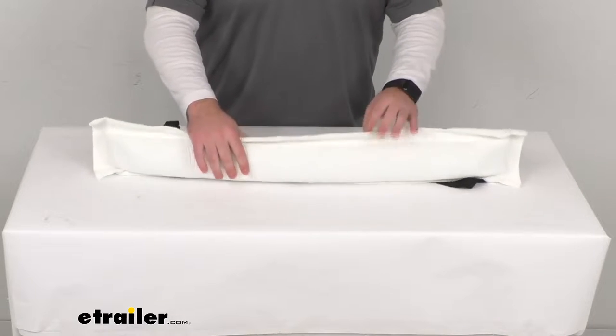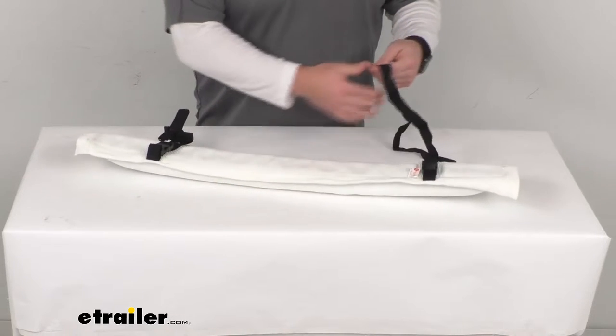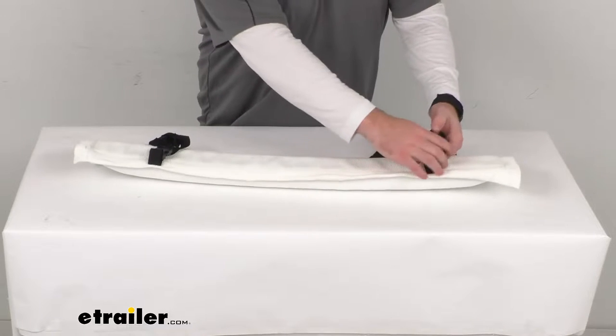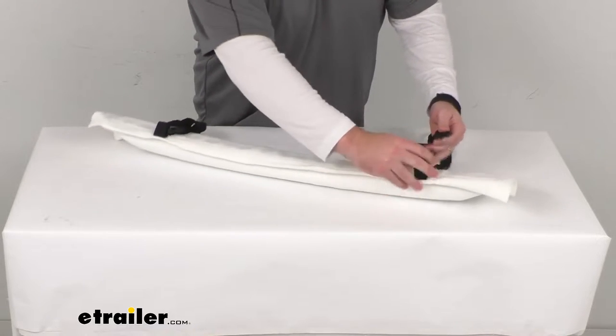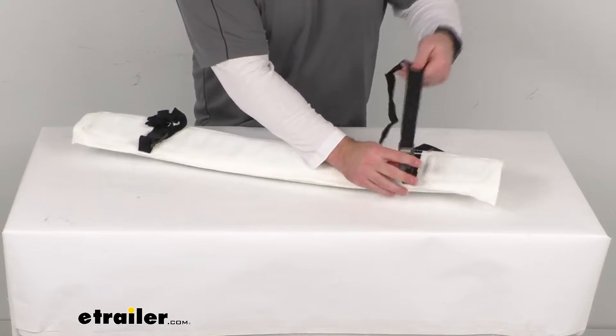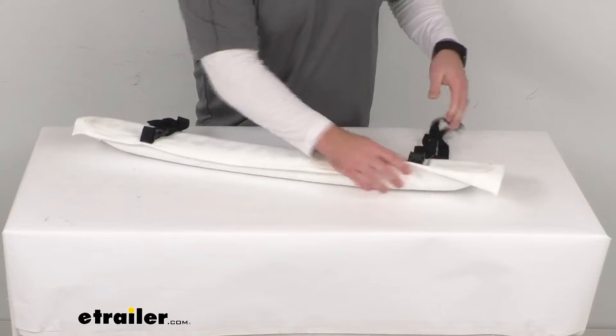It's very simple to use — just use the included 48-inch long sewn-on adjustable straps to strap this to your dock post, and then you can secure it with the buckle and tighten down as needed, so it's going to be nice and secure for you.